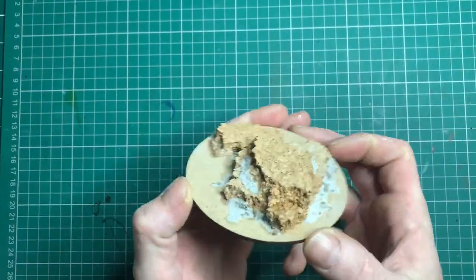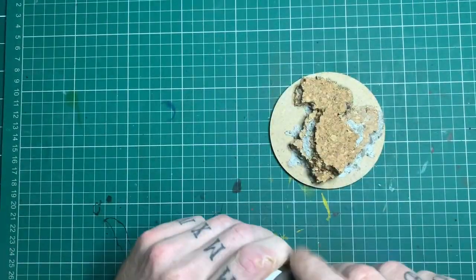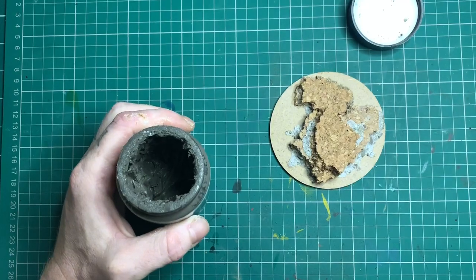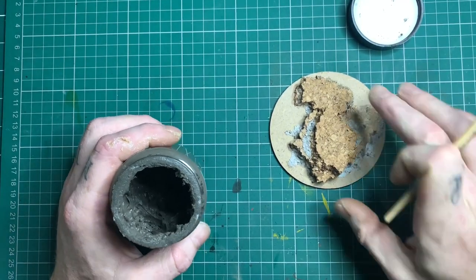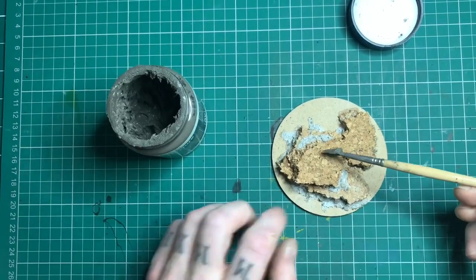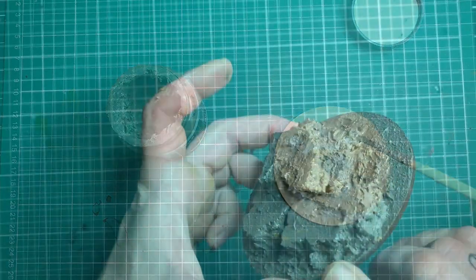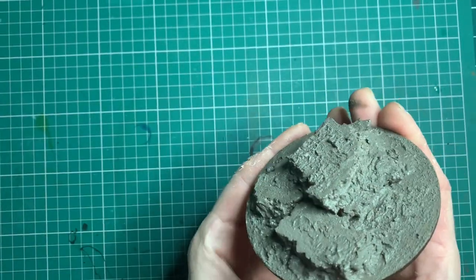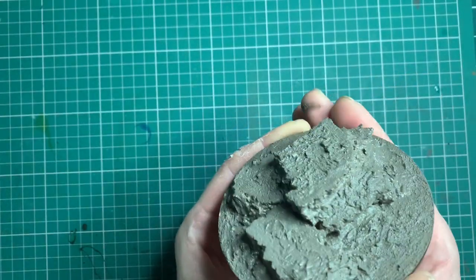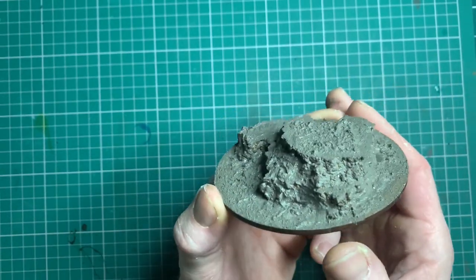You should end up with your base looking like this. What I like to use is the earth texture paint from Vallejo. I grab a nice big brush and start stippling it all over the base. I do it this way because it adds a nice natural and organic look to the base and makes it look more like a feature. Just clean off the rim and let it dry properly, then we'll go to the next stage.